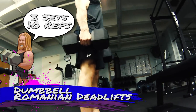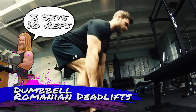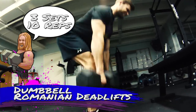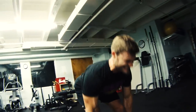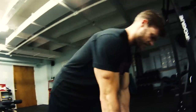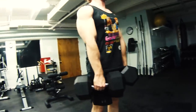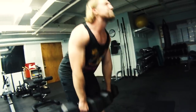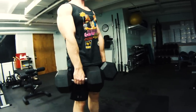Next on the list is dumbbell RDLs, or Romanian deadlifts — a great exercise to isolate those hamstrings. The difference between a Romanian deadlift and a straight leg deadlift is what the name explains: straight leg deadlifts keep the legs locked out and straight, whereas Romanian deadlifts have the knees slightly bent but stationary. This relieves extra stress off the lower back and hamstrings so you can get a greater range of motion.